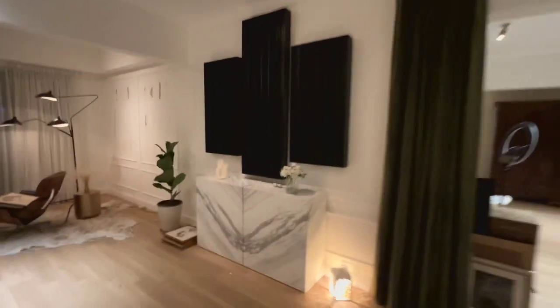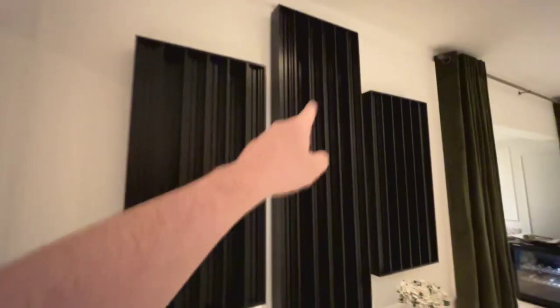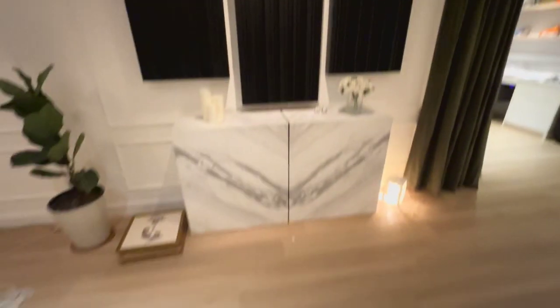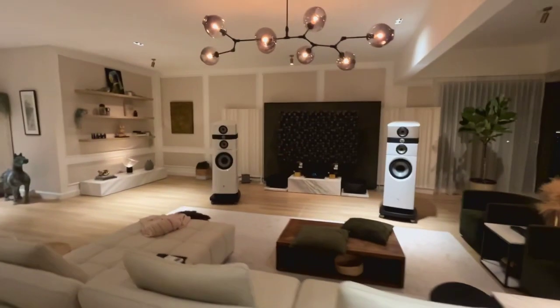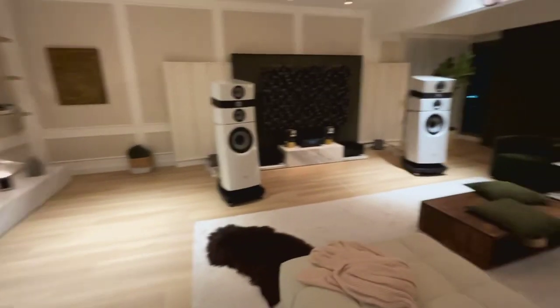Then the rear wall — I also have diffusers, the same as in the front. These are just small, four feet tall. The center one is six feet tall. I thought about putting a decorative centerpiece there, but decided — why not just make it diffusers? It may help the sound a little bit, because I'm still in a living room environment and I'm trying to make the best trade-offs I can.